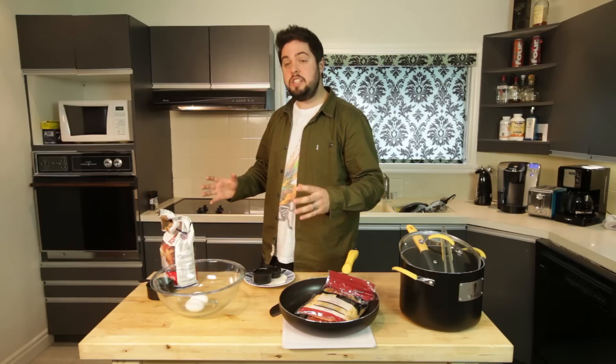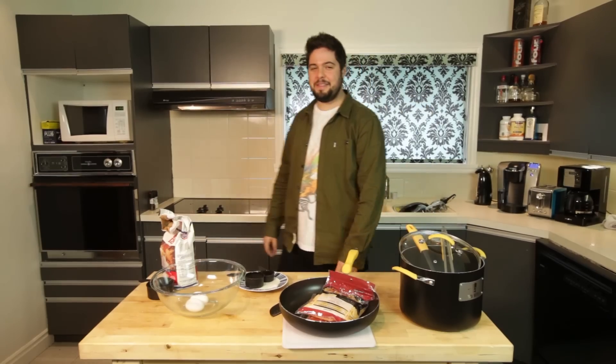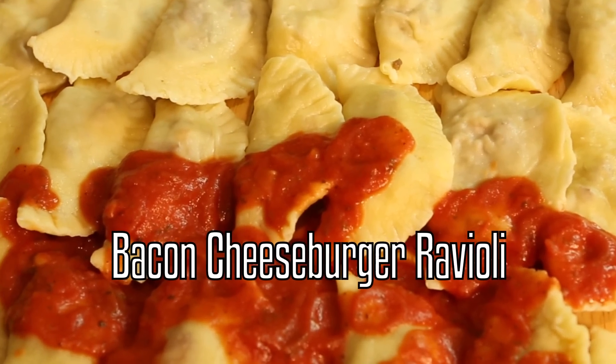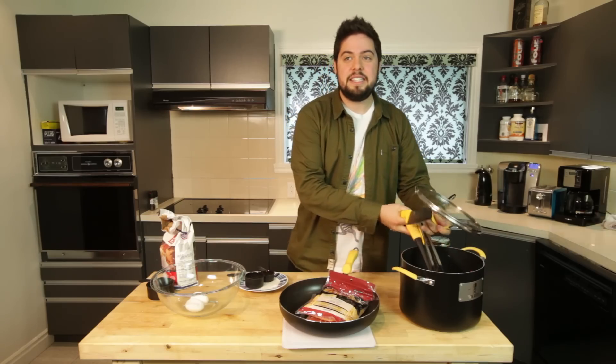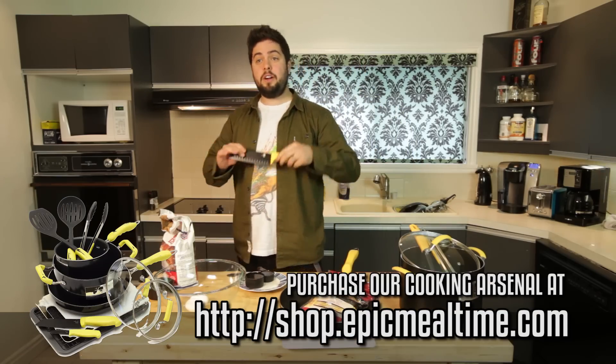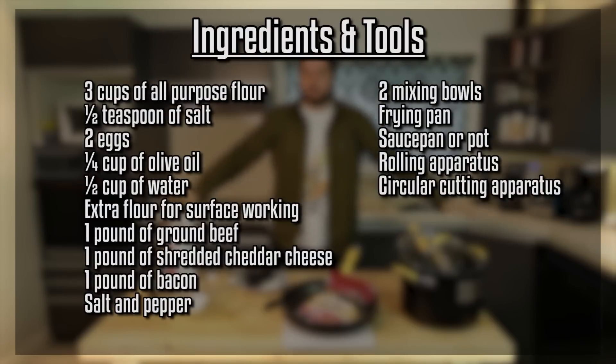Today we're going to make cheeseburger raviolis, which sounds about as delicious as you would think. It's essentially all your favorite cheeseburger stuff put inside of a ravioli. We're going to make noodles, we're going to make cheeseburgers, and we're going to make the raviolis. Also, head on down to shop.epicmealtime.com and get yourself a cooking arsenal. Let's make some bacon cheeseburger raviolis.